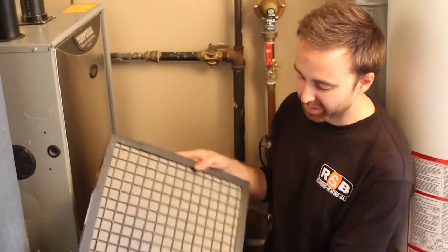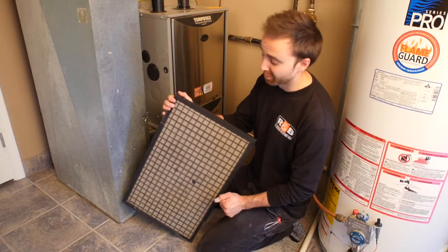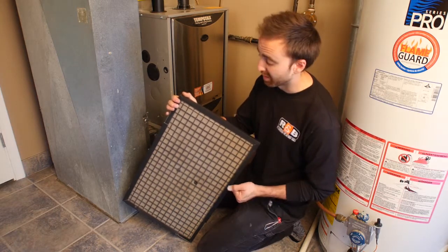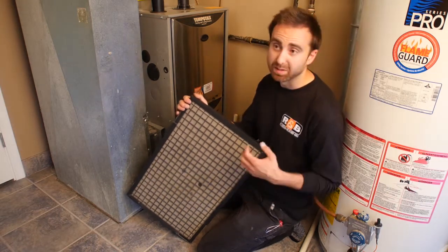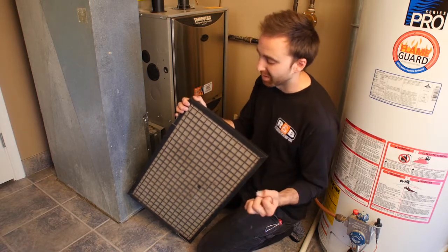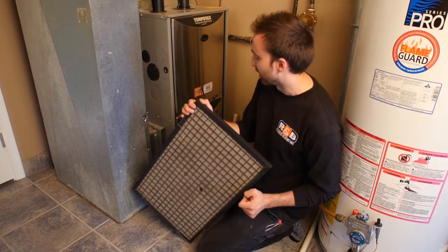You'll end up calling a technician and we'll say all it is is your filter. There are different filter types: this one is a reusable filter, and to a certain extent you can wash them and maintain them for a few years. As you can see, they capture a lot of dust, but they're not a HEPA-style filter, so they're not taking out the little bacteria and particles floating around your house.